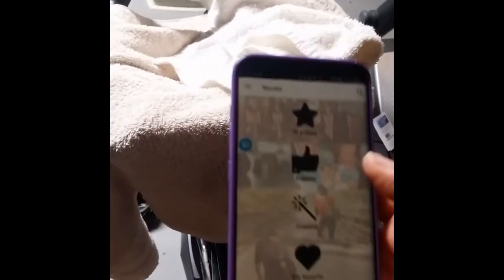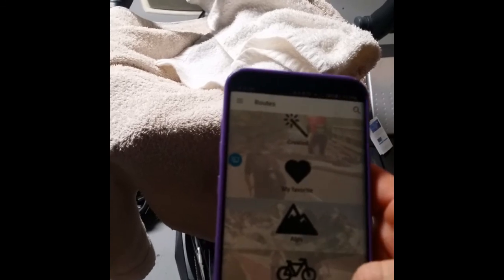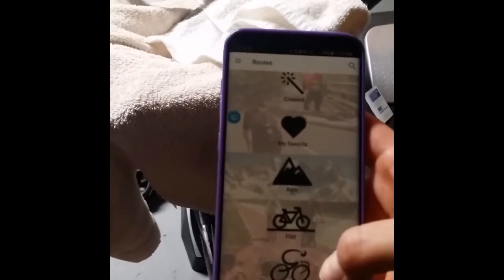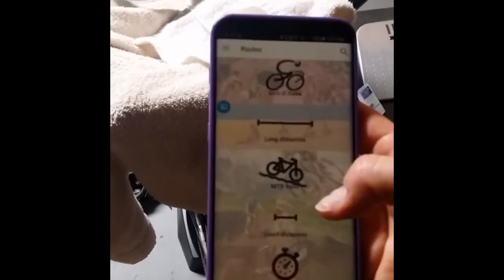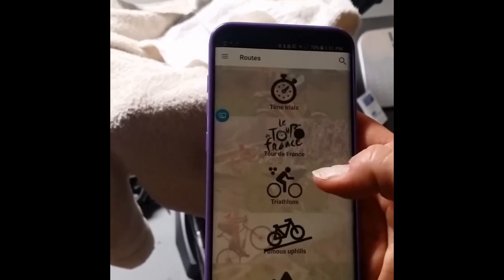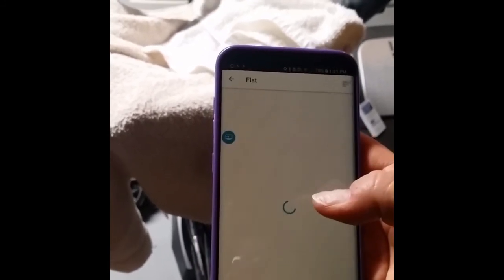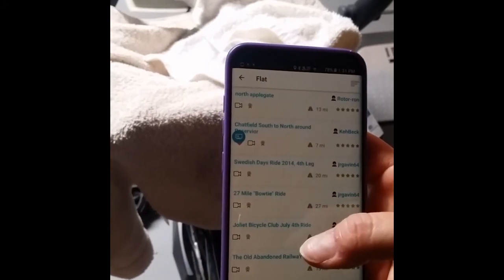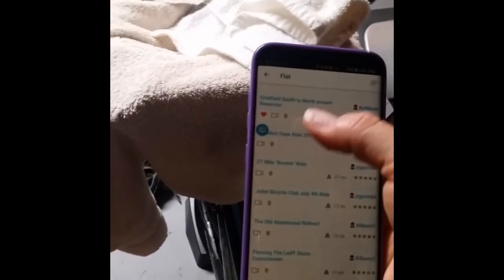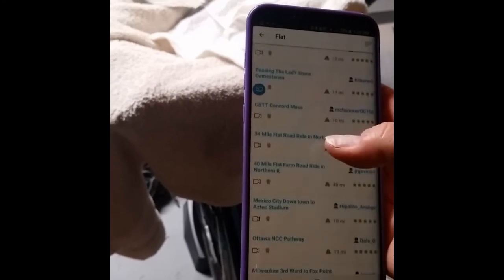Or routes — you've got a choice of premium routes, the popular ones, stuff that you've created, flat, Alps, something you've favorited, the Tour d'Italia where you can actually do those races, long distances, mountain bike trails, short distances — it's all broken out. La Tour de France, triathlon routes, famous uphills. I've actually done the Chatfield South to North around the reservoir, and that's actually in — I think either Denver or Boulder is where that route is from. It's a pretty short little route, but it has video with it.